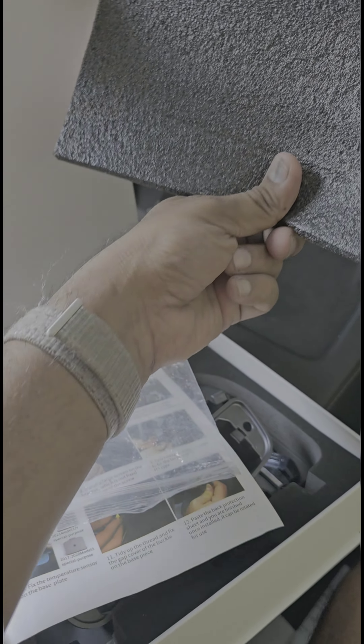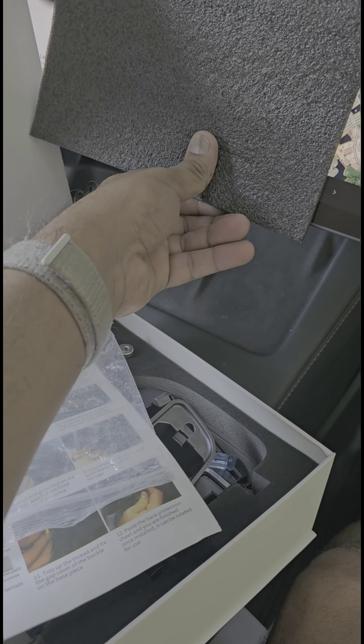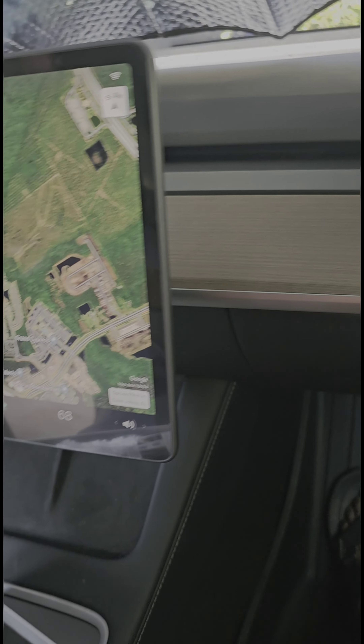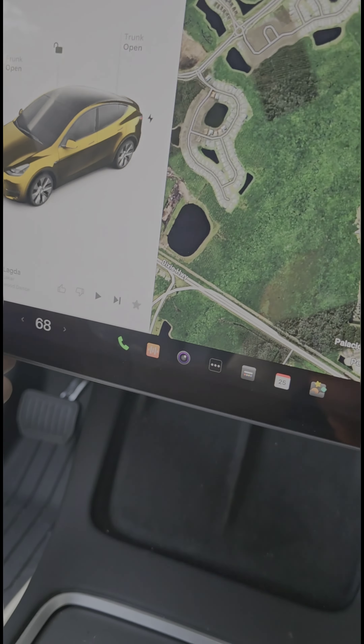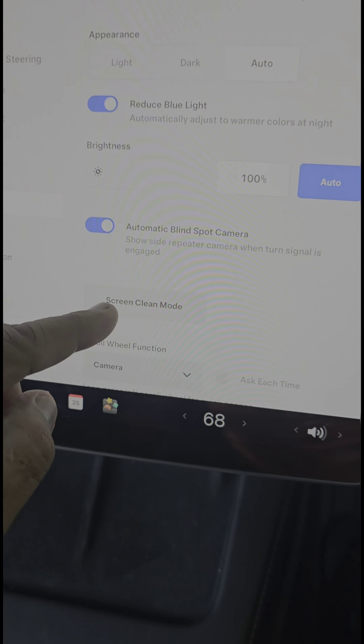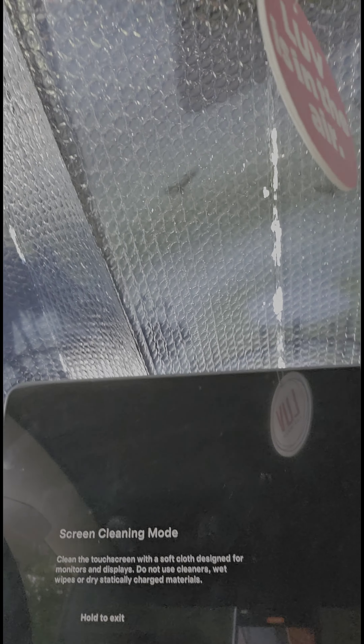As you start taking things out, save the foam packaging so you can rest the screen on top of it to prevent any damage — I've seen in some videos that people have damaged the screen. First thing: go to Settings, then Display, and put it in Screen Clean Mode. What that does is put it in a mode where you basically can't screw anything up while working on the screen.